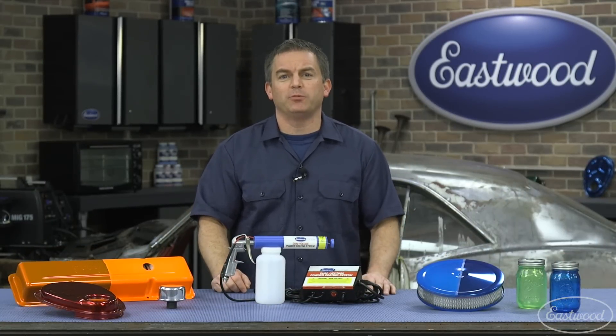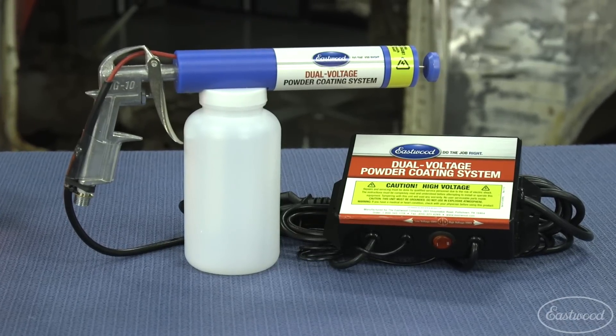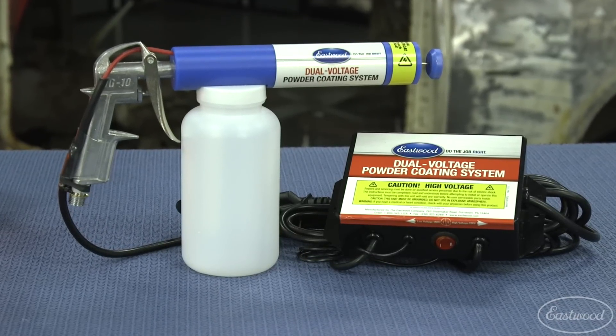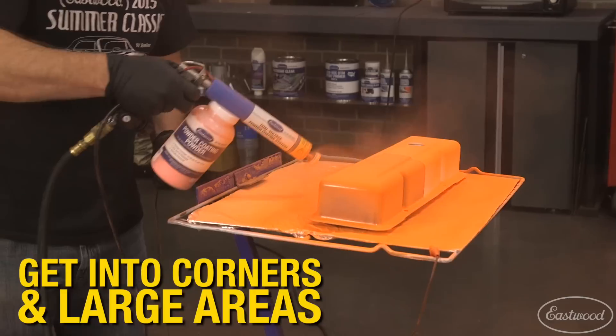Today I'm going to show you how easy it is to powder coat using the Eastwood dual voltage powder coating gun. We're using a dual voltage gun because it's what you need for most powder coating jobs — the dual voltage is what allows you to get into the hard-to-reach corners as well as the large flat areas.